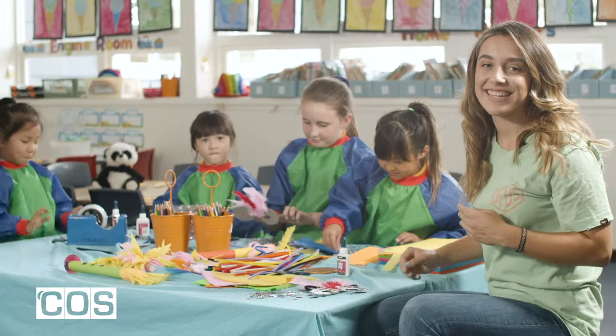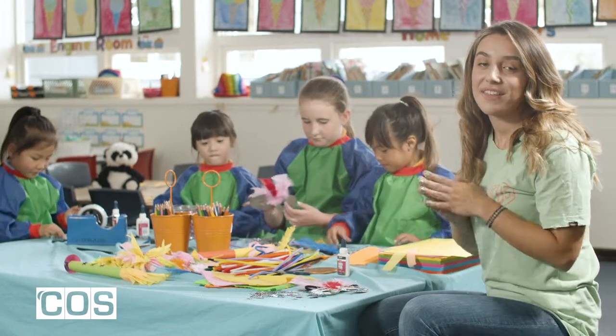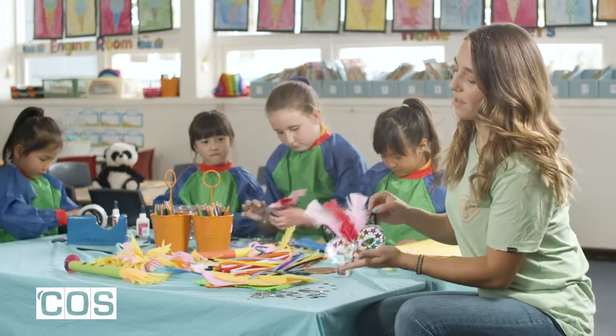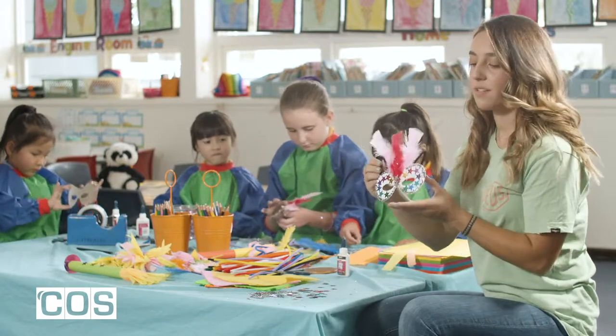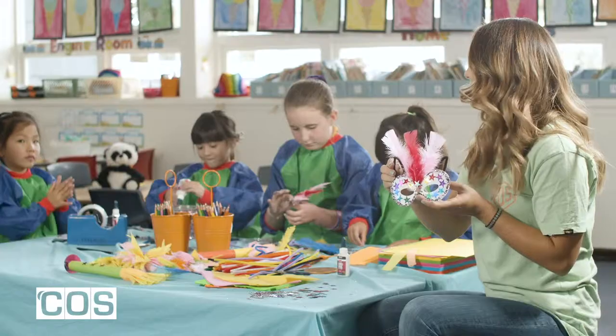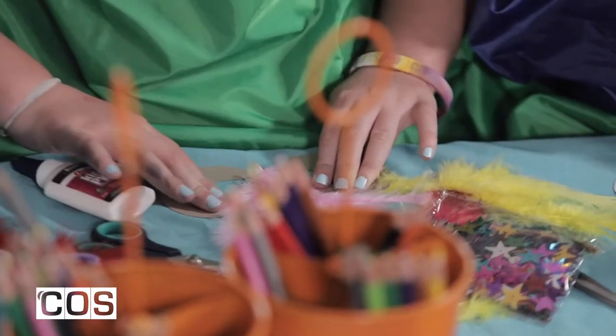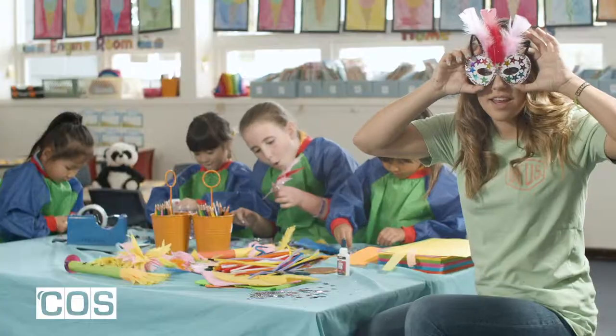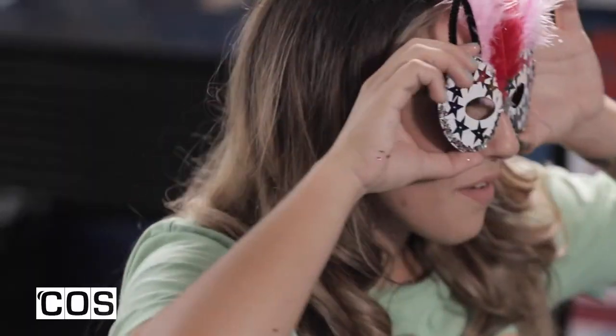Hey there, I'm Sandy and today I'm going to take you through the Carnavale mask. I've already made one earlier, just for reference. We have feathers, cat ears as inspired by my favourite girls, and some stars and glitter. It's really festive and quite fun and looks like something like this when it's done.